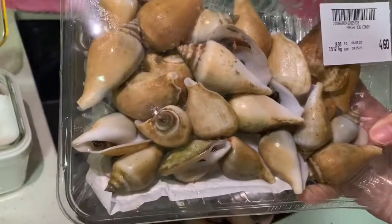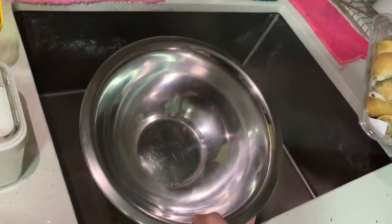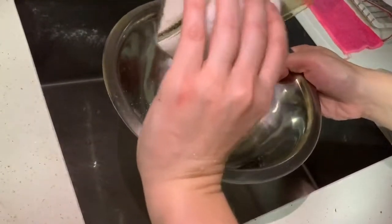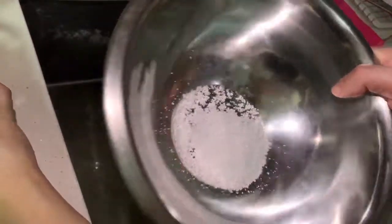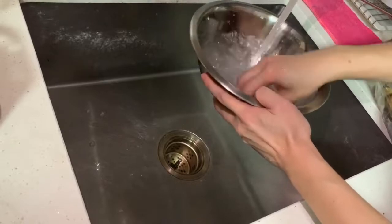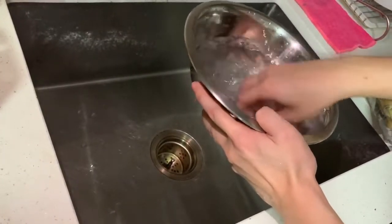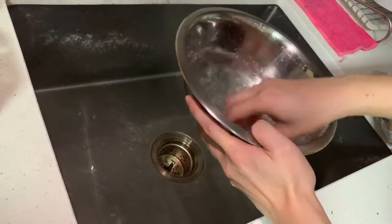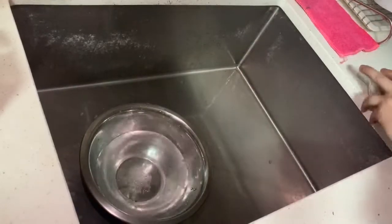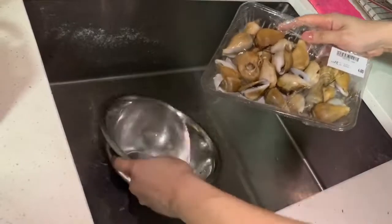I have here about half a kg of conch, and what I'm going to do is prepare it by salting the water. I'm going to pour a bit of salt and water — preferably sea salt, but finer salt is better so that it absorbs better. I want to make sure that all the impurities and sand get spit out.